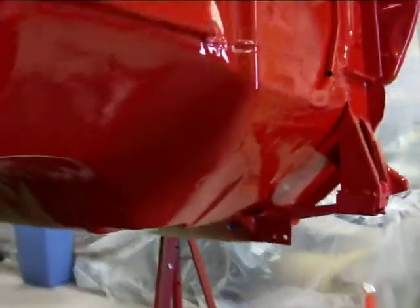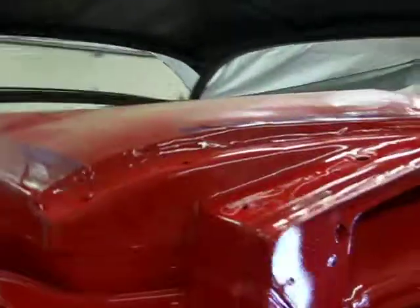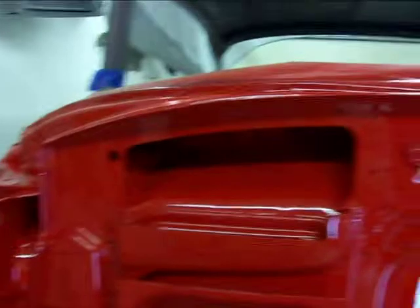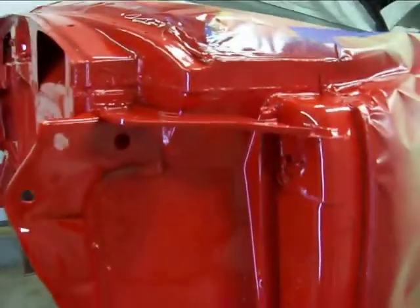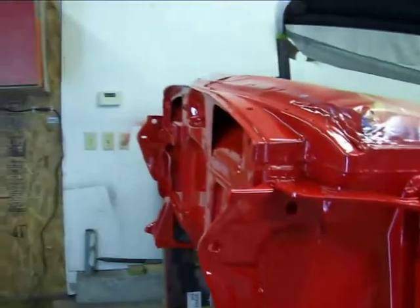I'll just let it sit and cure. Maybe tonight I'll pull the masking tape off, but I want to make sure that it's a completely hard surface before I pull that off. I'm a little nervous about taking that off right now, so probably when I get back I'll make sure it's not gonna leave a problem. I want it to sit a little longer before I take the tape off.